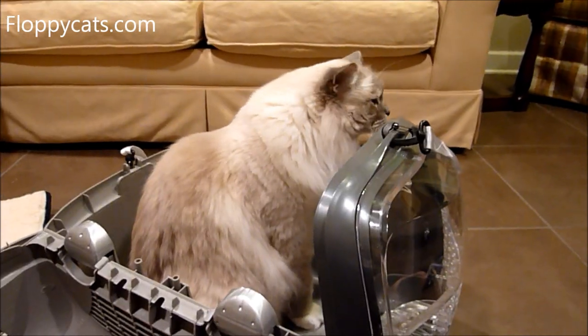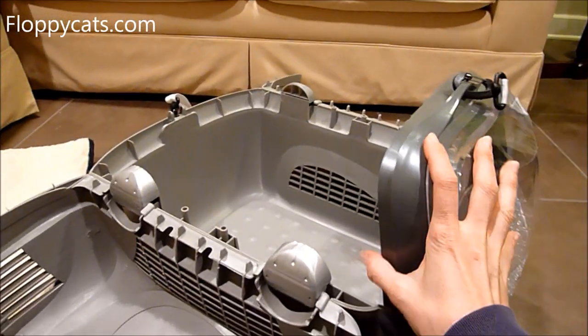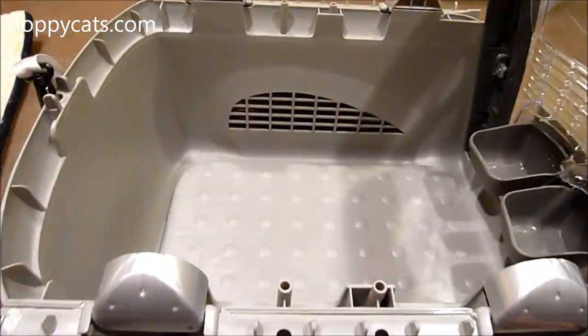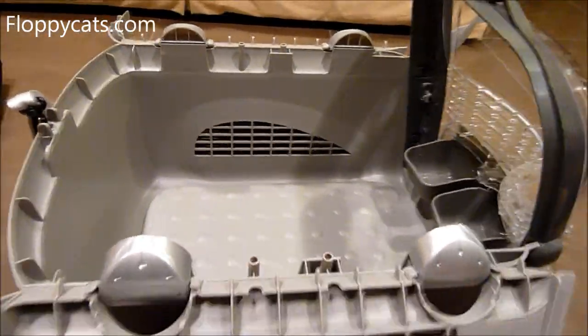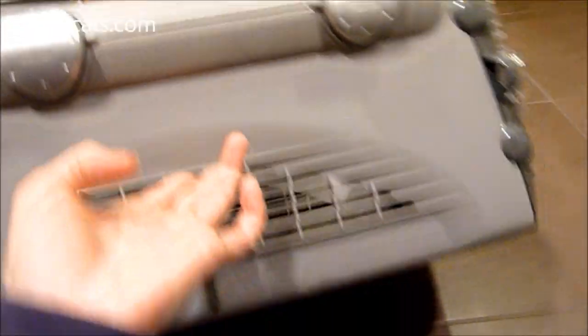He would go in there when we were throwing treats — he'd fly in there. That's a good thing because if they would have been scared of the carrier from the get-go, that would have been an issue.